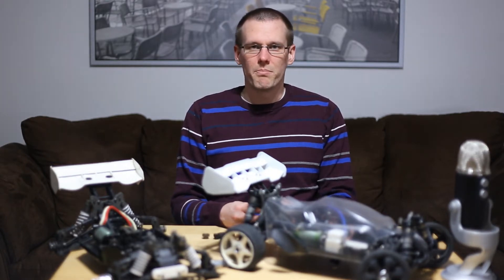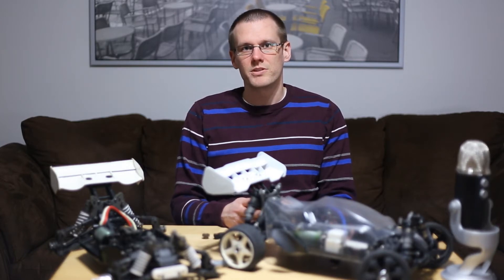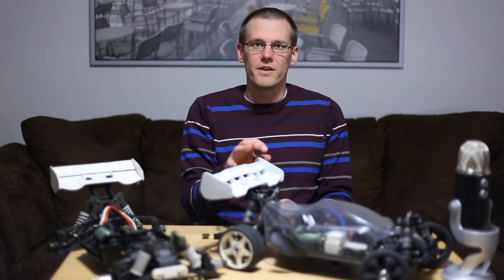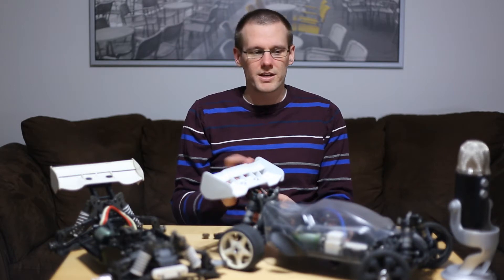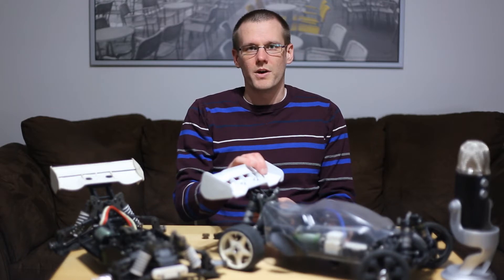I have two 1/8 scale buggies here with me for two reasons. The first is there are a couple of 3D printed parts on this one, specifically at the front end, and I have a 3D printed part on this newer buggy somewhere in the middle — we'll talk more about that in a later video. The second reason is specifically this new buggy.